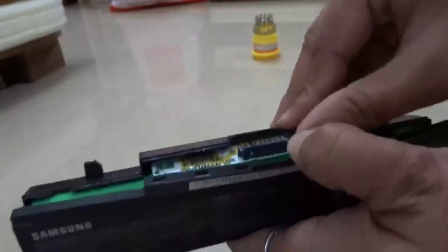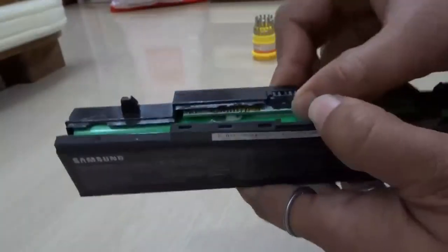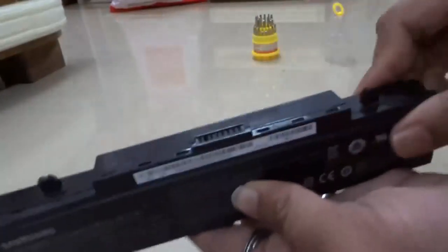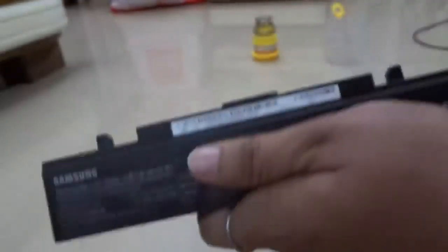Now I am going to put the battery chip back in its place. Done. Firmly. Click the battery back together and close it. Now it's totally fine — it's as good as new. Close all the sides firmly. Done.